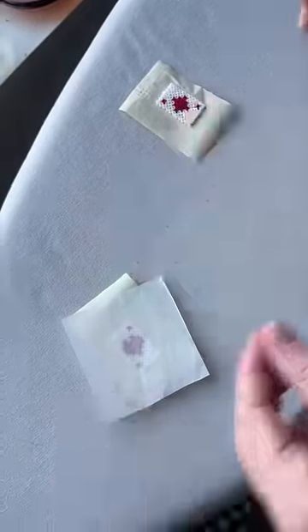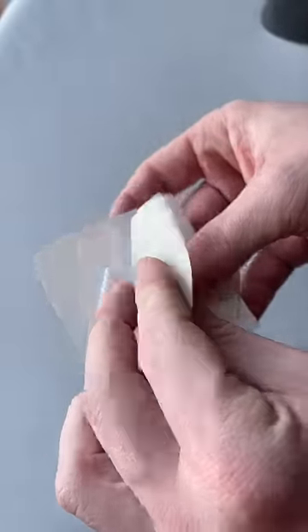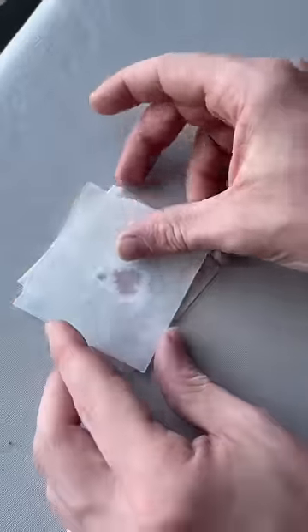Now we use the iron on a lower setting to fuse the beads together. We'll flatten it down for a second, peel the tape off, and then we'll move over to the other side.